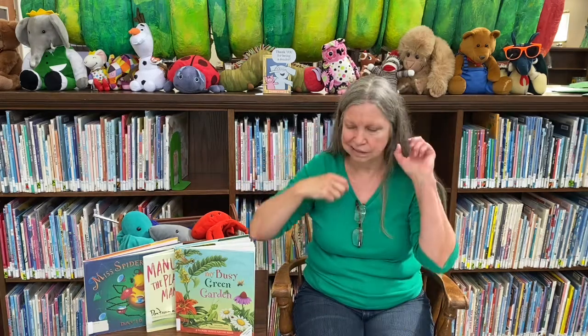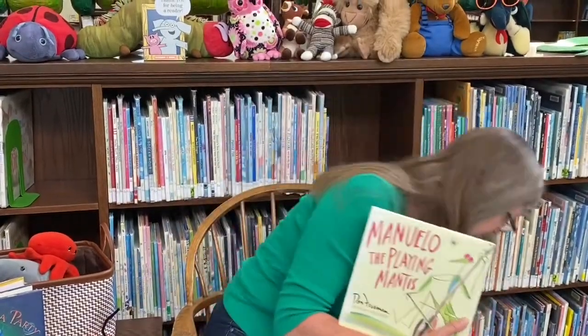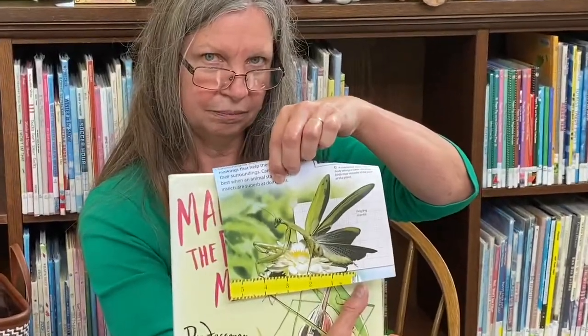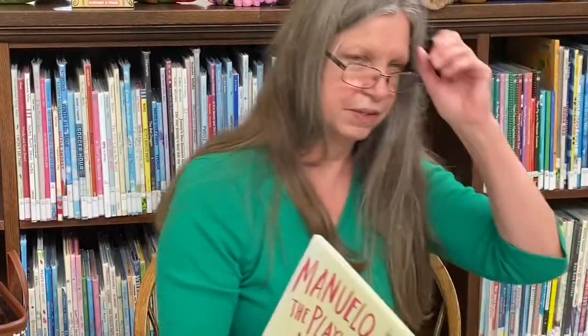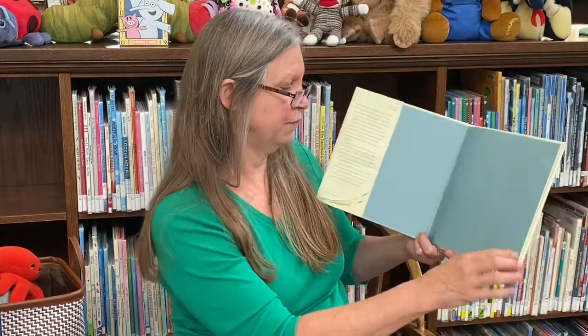Okay, so I want you to pop in those good looking eyes and screw on those good listening ears. Now many of you might have seen a praying mantis — it's a very interesting bug. I have a picture of one right here for you to see. I've seen a few in my yard this summer, so put on those good looking eyes and go out and look in nature and see if you can find one. Manuello the Praying Mantis by Dawn Freeman.